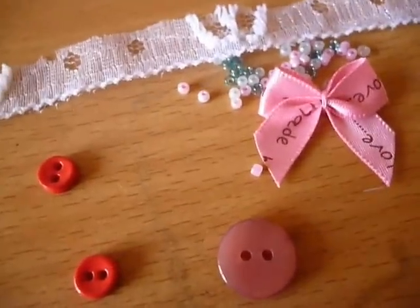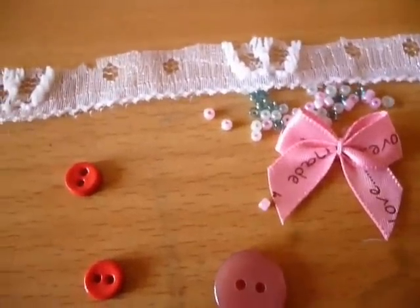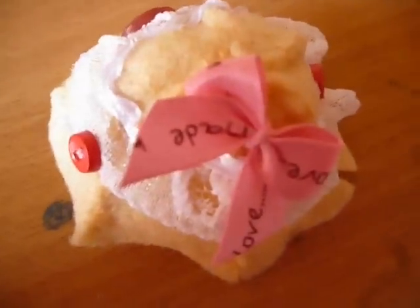Now at this point you can decorate your cupcake. You can use whatever you want. I think I'm going to use some lace, bows, buttons, beads — just anything that you think will look cute. So here is what mine looks like after it has been decorated.